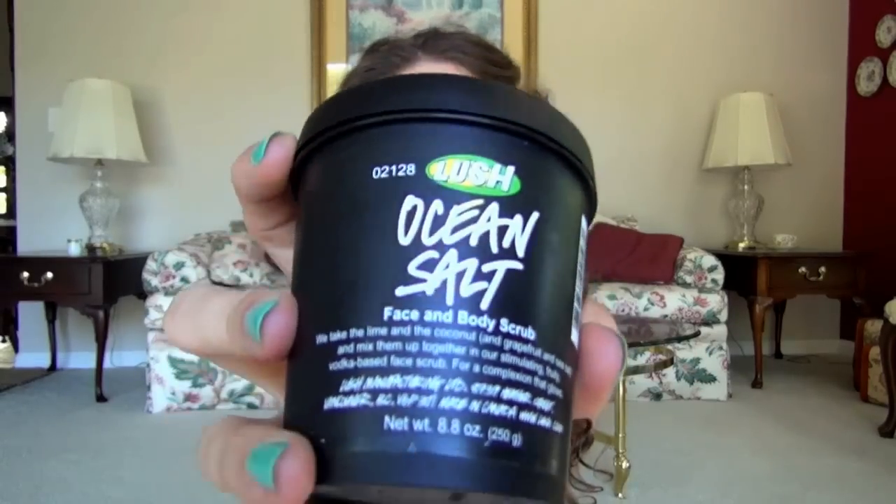So this is Lush's Ocean Salt. Lush is a company that is handmade and they don't do animal testing. They aren't all natural though.